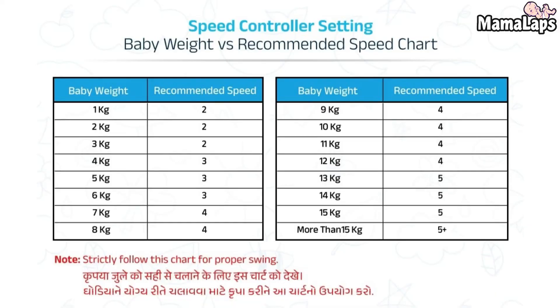Please see this speed recommendation chart carefully and set the speed according to your baby's weight. Also please note that the recommended speed is number 0 to 5. More than speed number 5 is only used for babies with more than 15 kg weight.